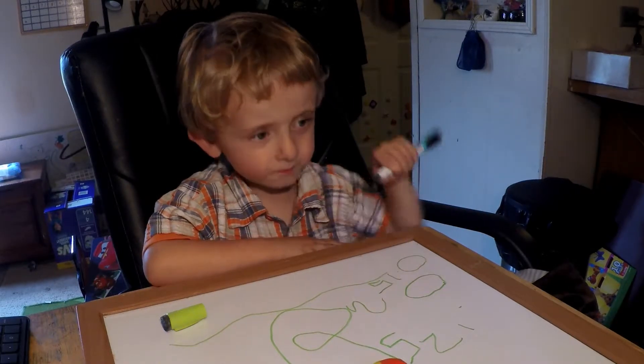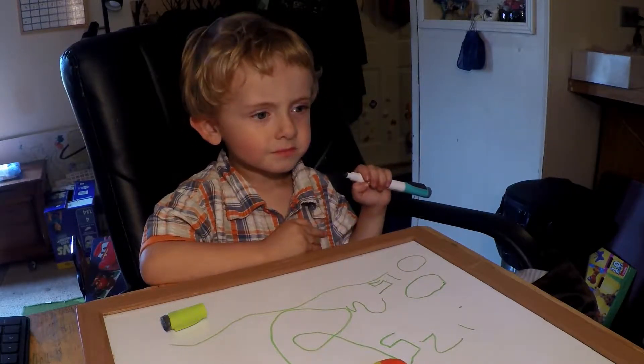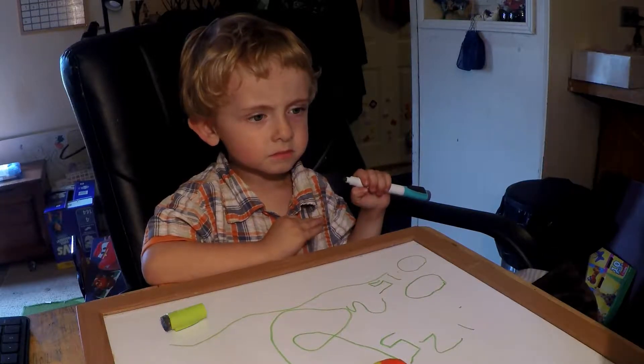Look how much Play-Doh we have now. This isn't even counting what Aunt Lily got here the other day — 4 whole containers.